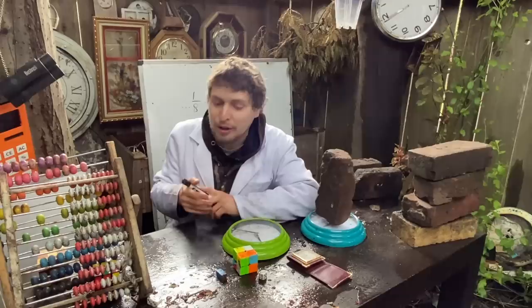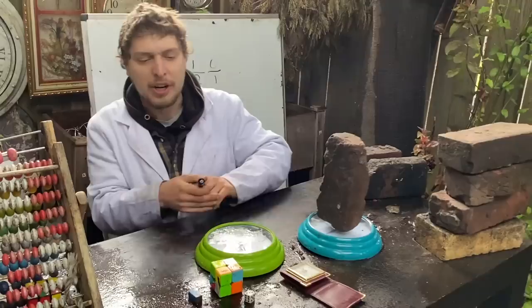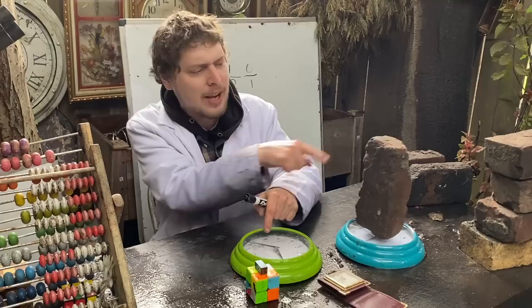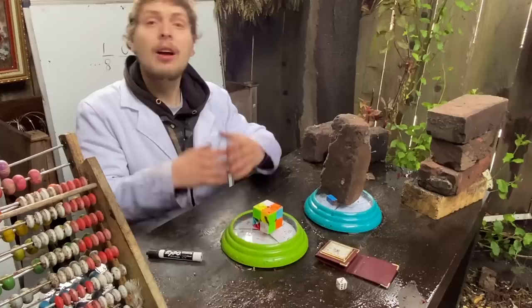But here's the thing. The powers of two aren't actually the answer to the original question — they're not the ideal set of weights that would let me calculate any target weight. Because I don't have to put weights from my collection just on the opposite side of the target; I could put weights from my collection on that same side too.